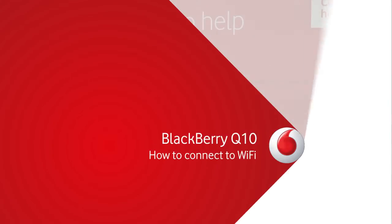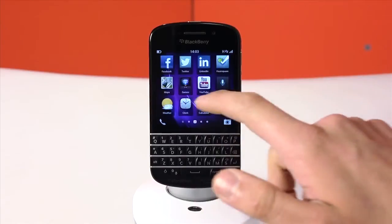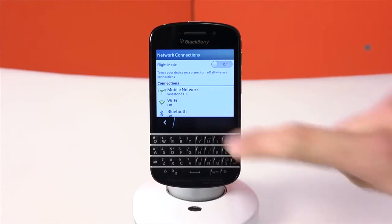Hi, I'm Ben and I'm going to show you how to connect to Wi-Fi on your BlackBerry Q10 smartphone. From the menu select settings, select network connections, then select Wi-Fi.